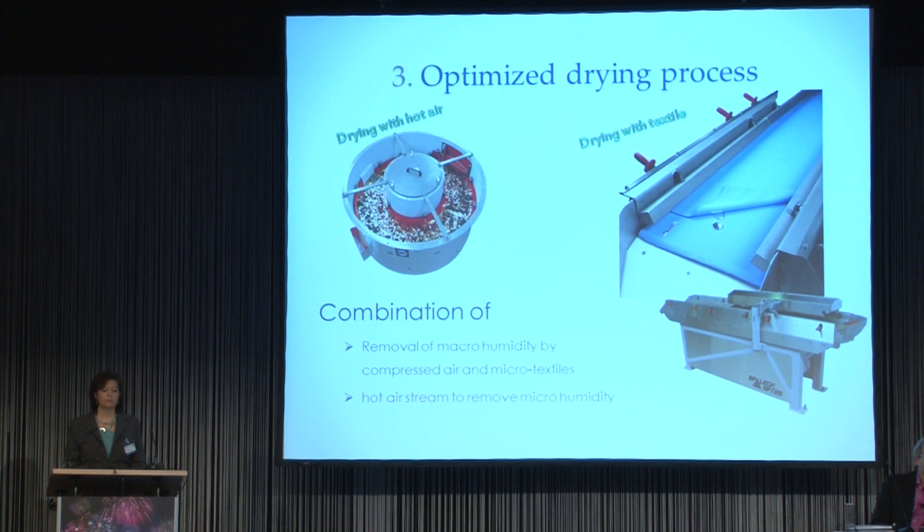Our textile dryer is limited to low batch sizes. But some of you have to dry big batch sizes, and normally you use the hot air dryer. How to remove the macro humidity before the hot air dryer was our challenge. So we created an additional air blast system. In this system, an air knife removes the macro humidity before the blanks get into the hot air dryer, and in the hot air dryer we remove the micro humidity. The roll-off effect in this part is important as well.